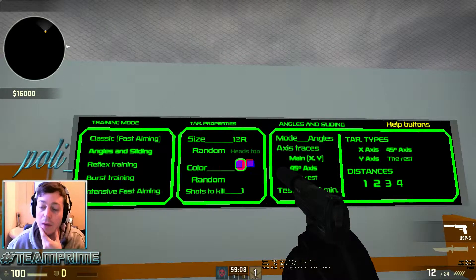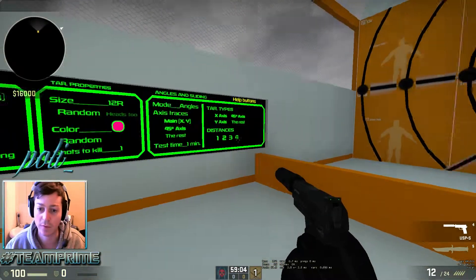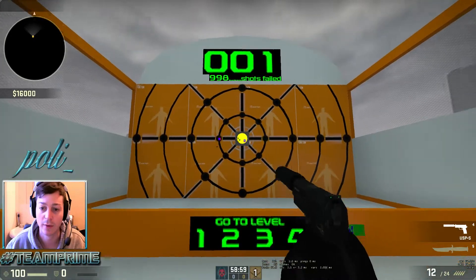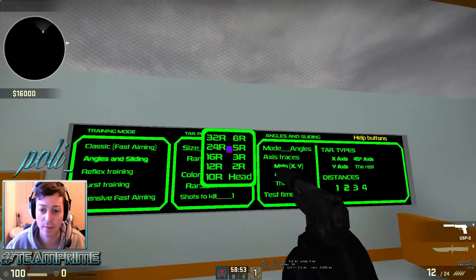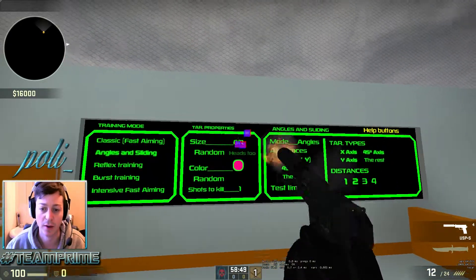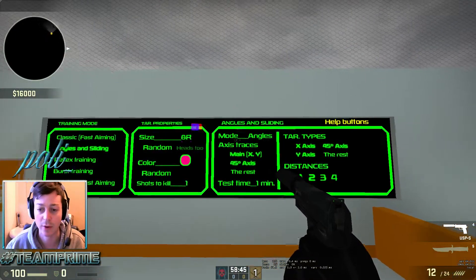The size will generally determine if you're a newer player or not. I'll just show you what 12R would look like — it would be quite a large target. If you're really new you might want to start with 12R, but I'd suggest trying about 10 to 8. If you're a stronger player you can even try 5 or 3. I'll start with 8 and show you what that looks like.